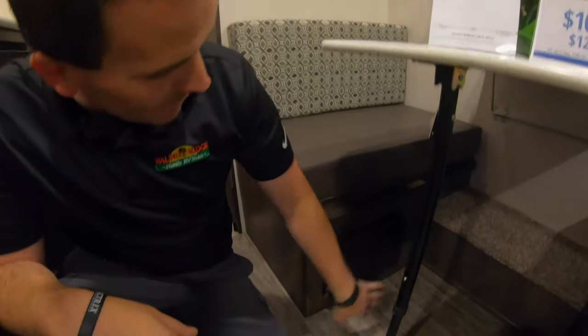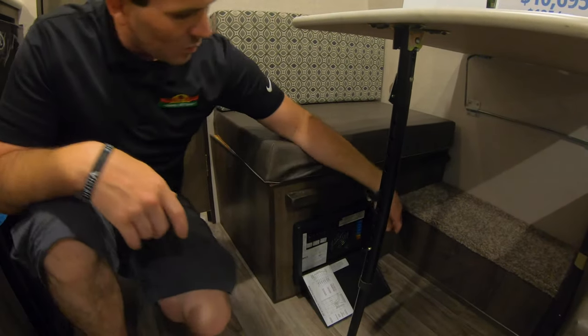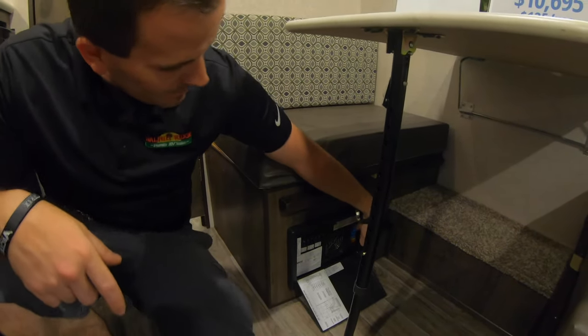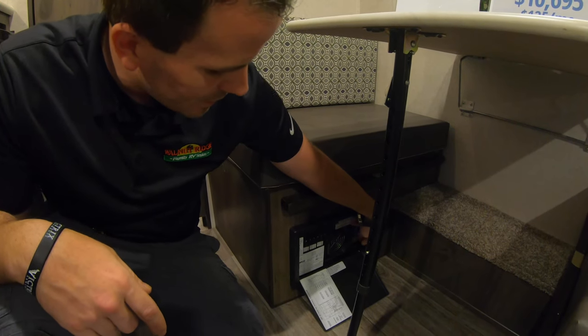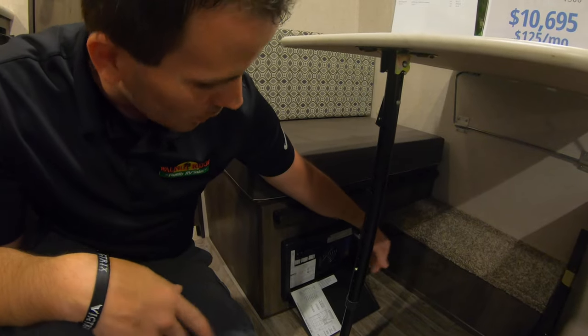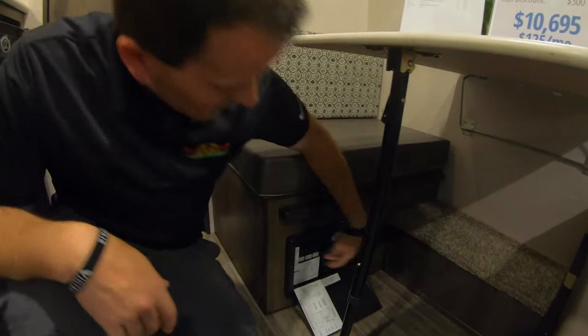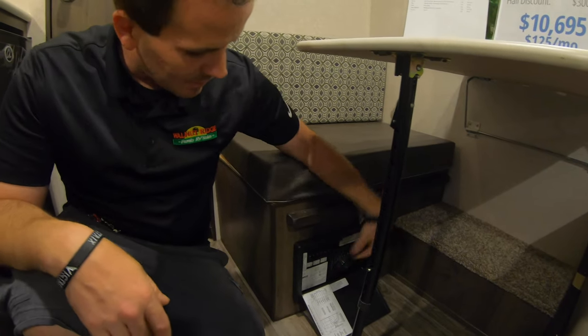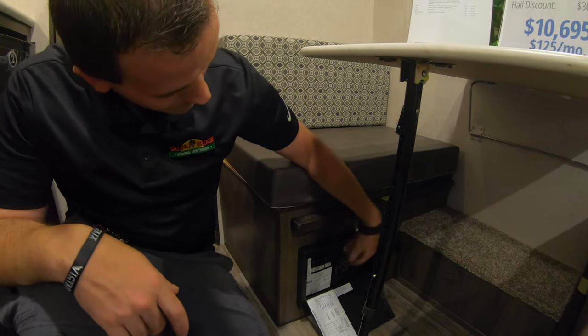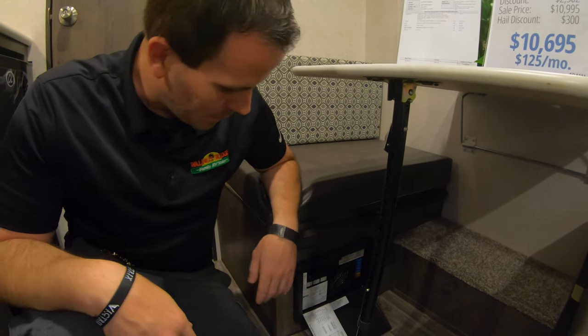The converter is here below the booth. It's got a 12-volt side with 15 amp fuses, a 40 amp fuse, and a 25 amp fuse. If something's ever not working, this will be the one place you'll want to check first. And then here you have your 110 side — same thing — so you can shut off the microwave, AC converter, and different things like that on the breakers.